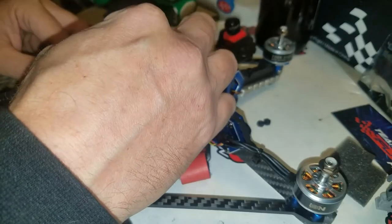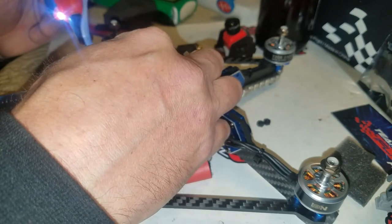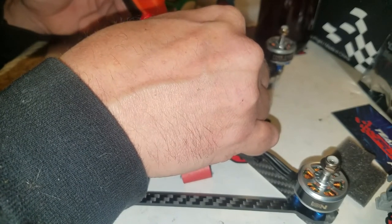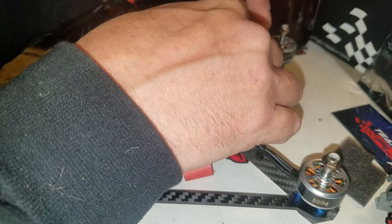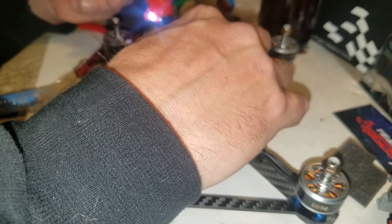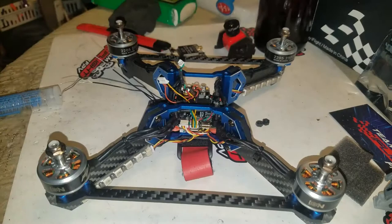Let's go ahead and solder these — it's already been pre-tinned, but it never hurts to throw a little more on there. Positive goes in there. The Poseidon doesn't have a 12-volt out — it has a 5-volt out and a 3-volt out, so I'm connecting this right up to the battery. If I had more space I'd put it to a voltage regulator and dial it in to about 10 volts, but this will work just fine. And there it is, pretty much all wired up.